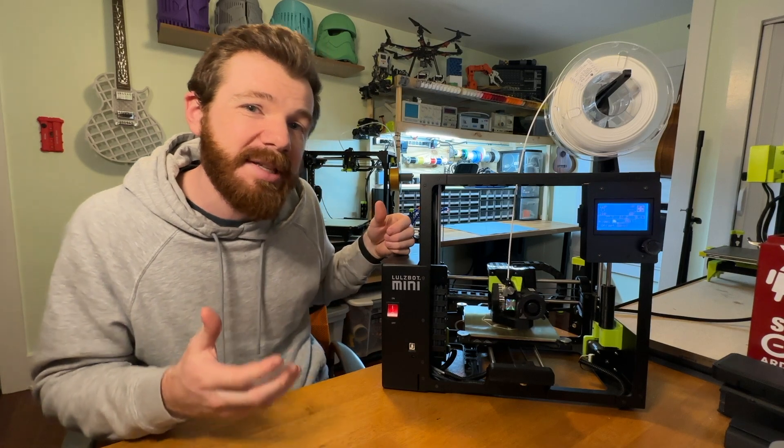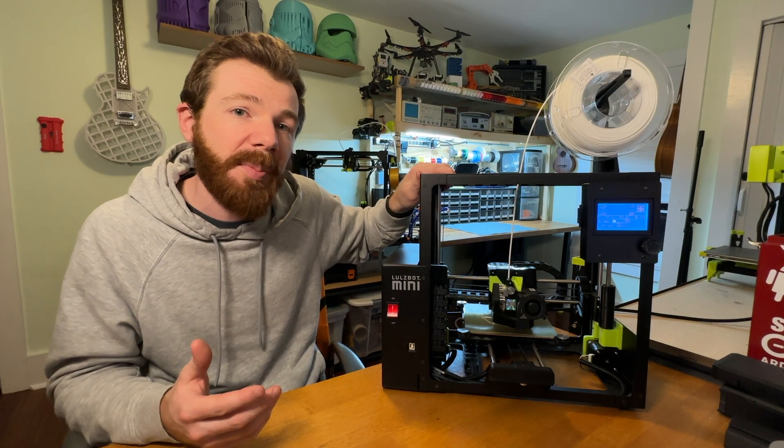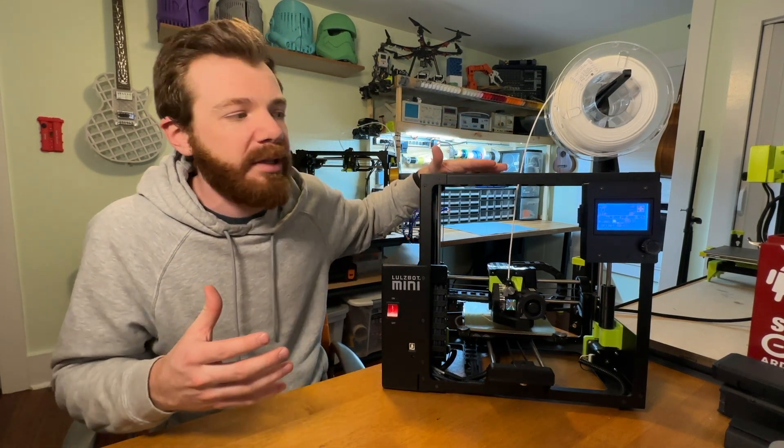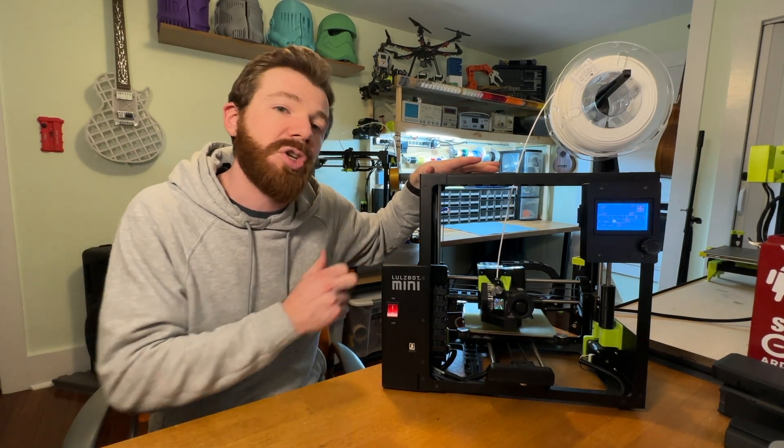Hopefully there is a factory-specific upgrade coming. I know you can install OctoPrint on this with a Raspberry Pi and mod your own filament sensor, but the user-friendliness of something out of the Lulzbot box is definitely something that I think this could benefit from.